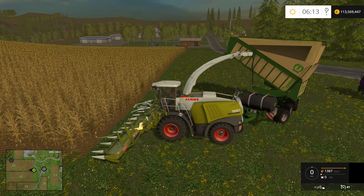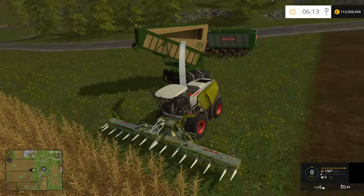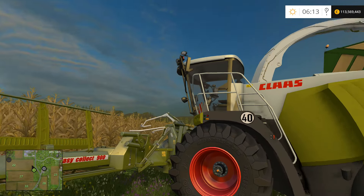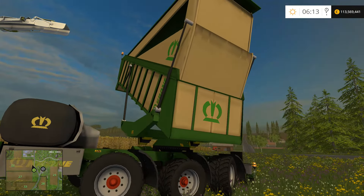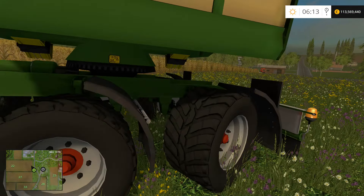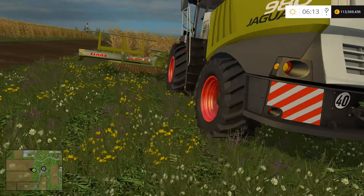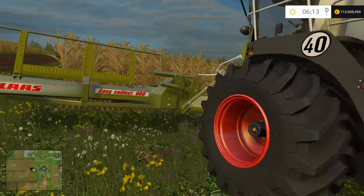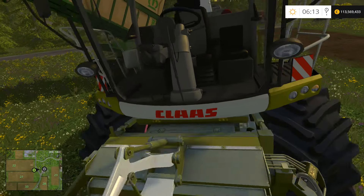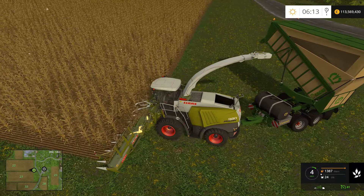Next we've got the Claas Jaguar 980. Another thing with that Krone — I doubt you'll ever need it, but you have the option to put some weights on the back of it. I guess if you get one of those real big heads it might weigh the front down, but I don't think for everyday use it'll be much of a problem.